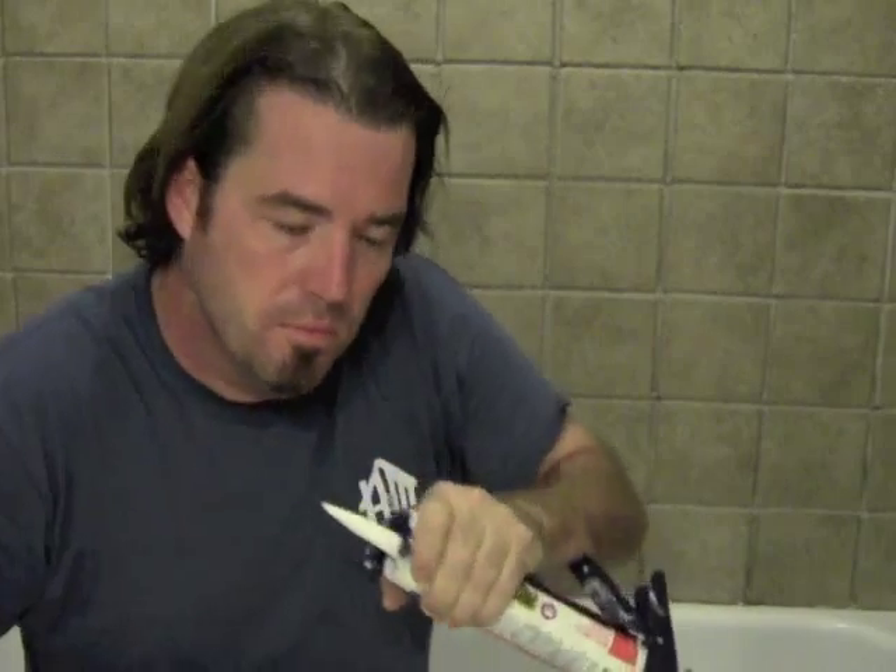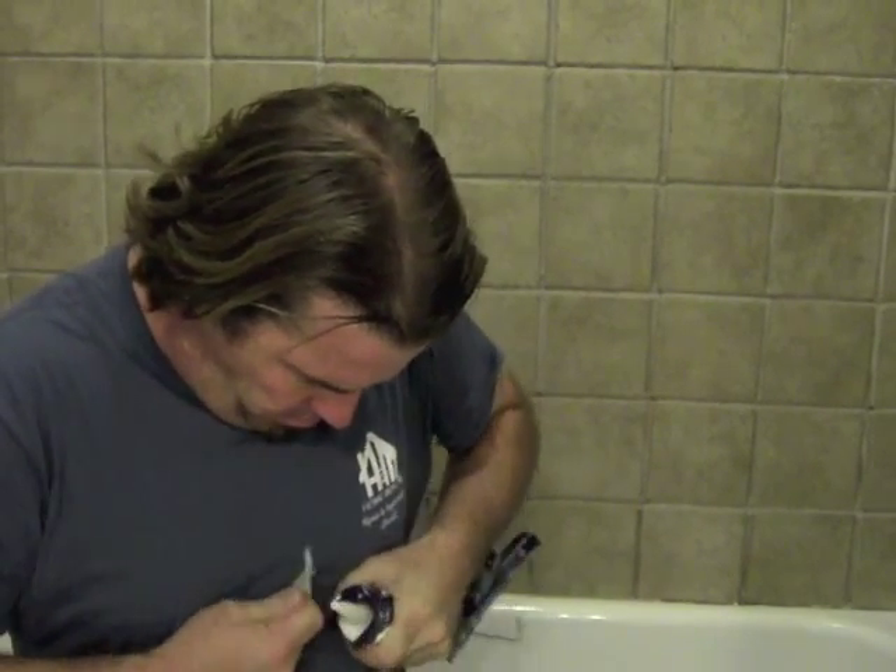I like to clip my caulk tube at about a 45-degree angle, just leaving yourself a little hole. Ready to go. We're going to start in a corner and just apply a little bit at a time — one straight line all the way across. We have a white tub so we're going with some white tub-and-tile caulk.